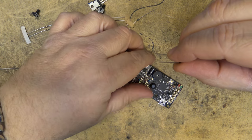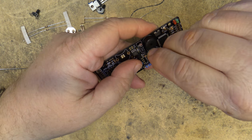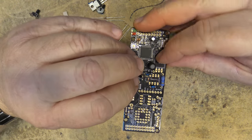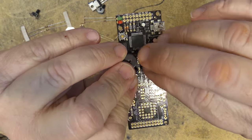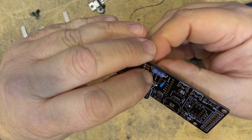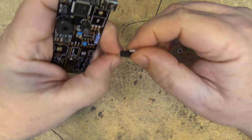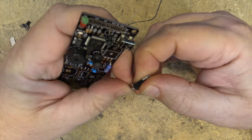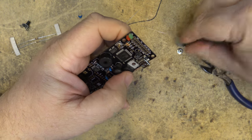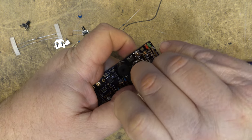Next we'll mount the diode — it goes right down there. Then we'll mount the MOSFET — we bend the leads down and place it into the board. The MOSFET is going to be secured down to the board so that the board can act as a heat sink for it.